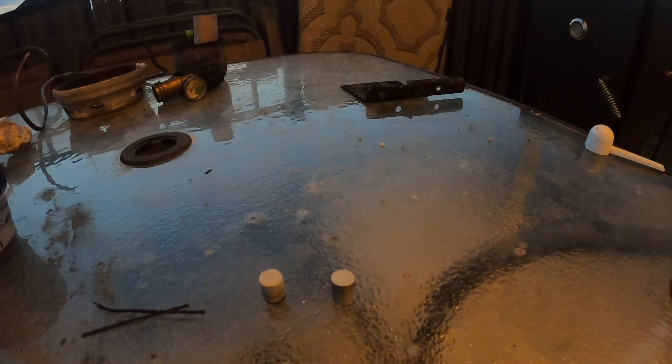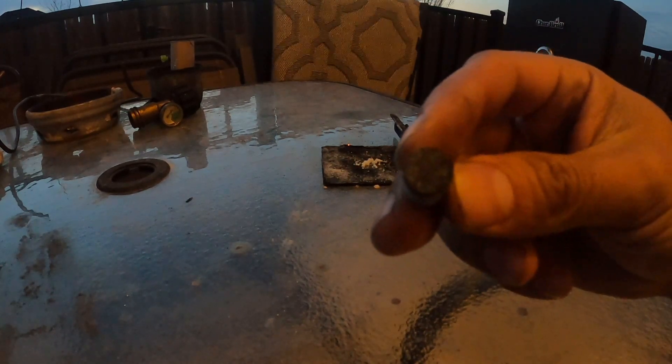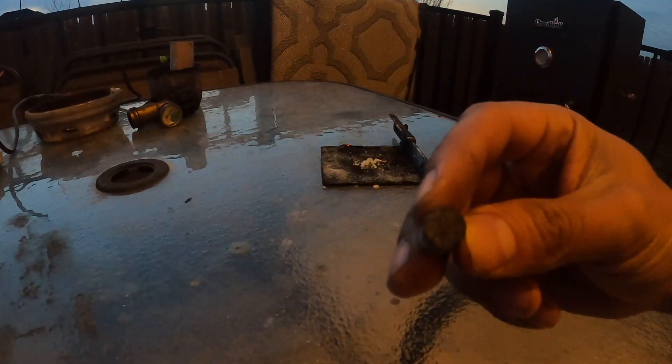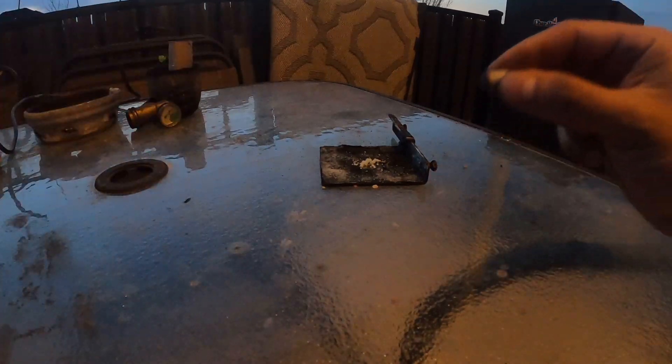I'm gonna do some testing so you guys can see for yourself how it works out. I don't have a light right now to show you, but you can see the little flecks on camera — you can see a little sparkle. That's the magnalium inside of the black match.